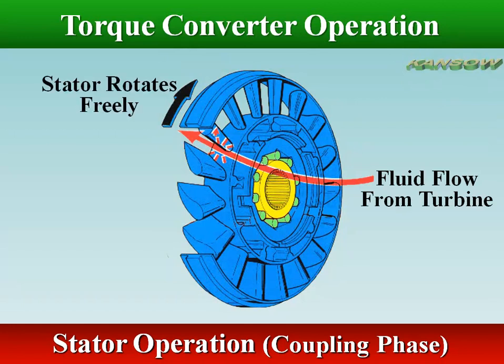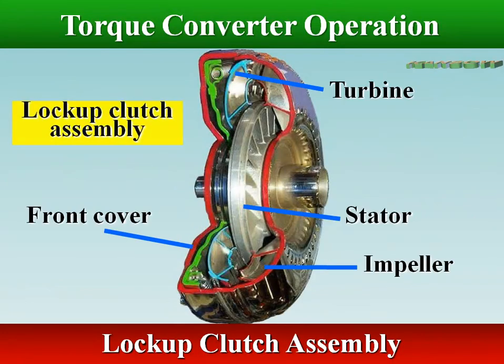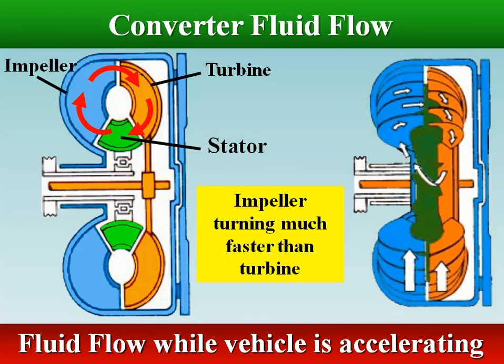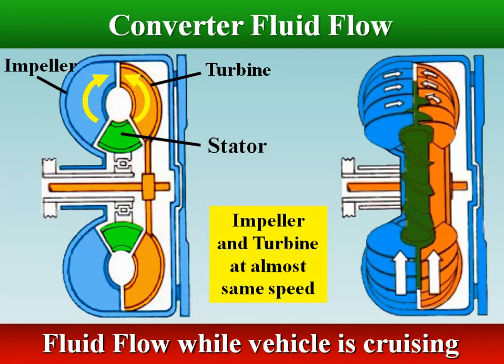At the coupling point, fluid flow from the turbine vanes is relatively low but it is at high speed in the direction of rotation. The rapidly turning turbine discharges its fluid against the back of the stator blades. This force unlocks the stator and all three elements rotate as one unit. Unlocking the stator prevents turbulence in the fluid and any braking effect on the engine. Lock-up clutches engage just after the coupling phase. Centrifugal force causes circular flow; the stator changes direction of flow to multiply torque. Opposing centrifugal forces stop circular fluid flow; the stator freewheels and there is no torque multiplication.